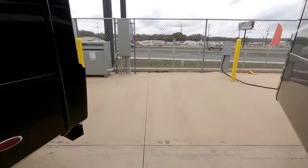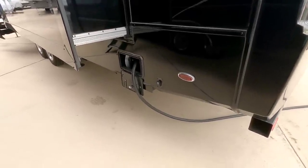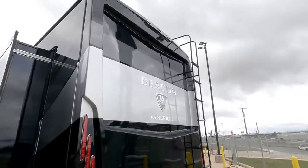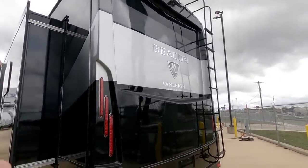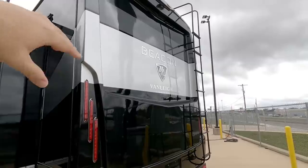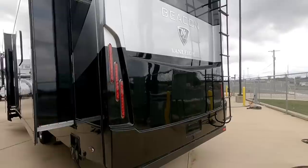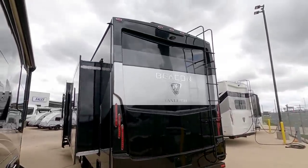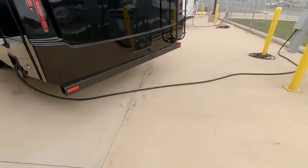Coming around the back here, there's an electric cord reel which is standard on the Beacon. There's a beautiful one-piece fiberglass back cap - absolutely gorgeous, it just stands out. I love the silver stripe down the center and the way they do the logo is gorgeous, plus all the LED lighting in the back. This is definitely something that looks high-end when you're driving behind it - and they still give you a bumper, which is also nice.